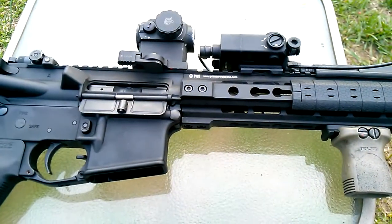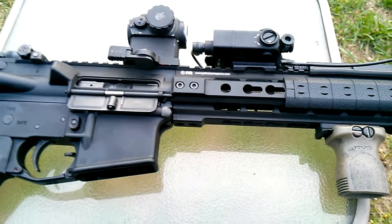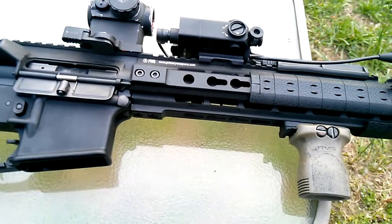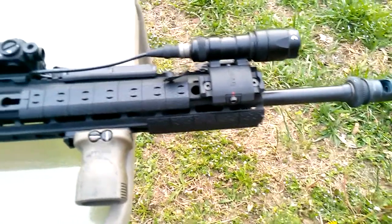Hey, what's going on YouTube, it's Teasy here. I just want to give you guys a quick update video on the PWS. I had a chance to shoot it this weekend at our solo defense carving class and I really enjoyed shooting it. Unfortunately, I wasn't able to get some of the video that I wanted to.